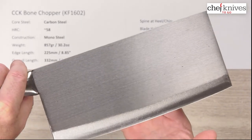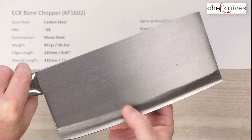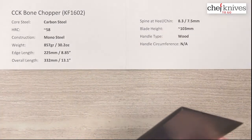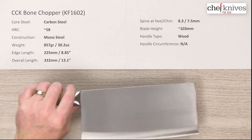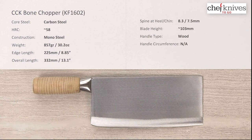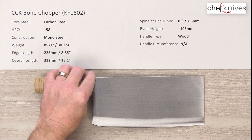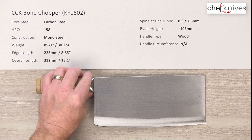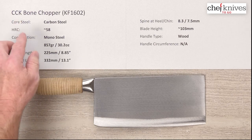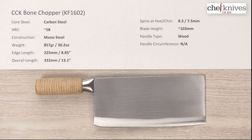If you're just looking for something to do one thing and do it well — chop some bones — this might be the one for you. It is super heavy and just a beast. Looks like something out of a serious horror movie. My wife was like 'what is that?' when I pulled it out of the box. Fun to show off at parties too, right — maybe not unless you want to scare your guests away. Anyway, this is the CCK bone chopper KF 1602 heavy cleaver.